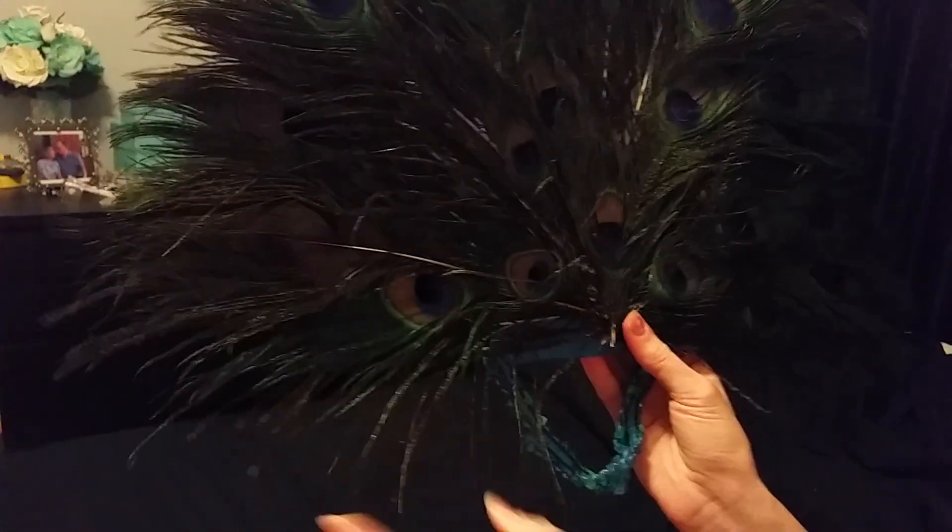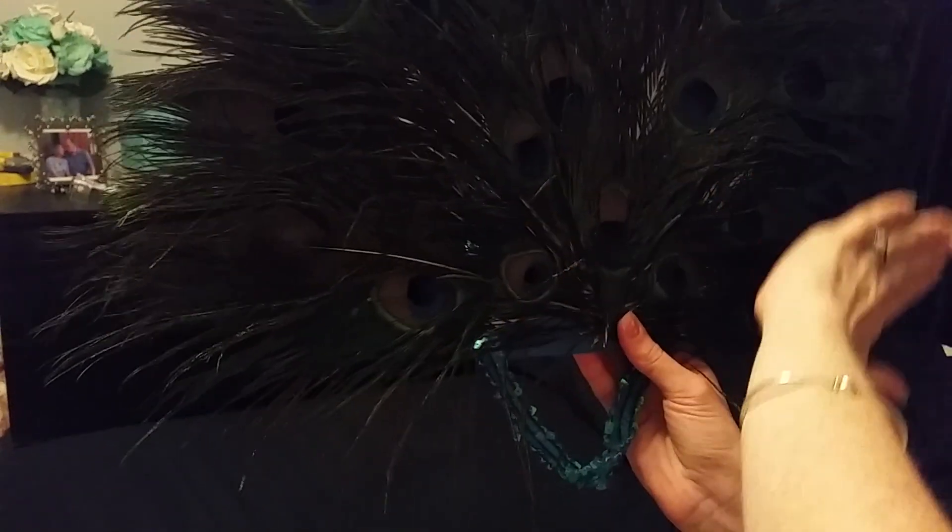Then I did the back like nothing had been done — I did one big layer, then a smaller one, and then I did all this to hide all the hot glue from the other ones.